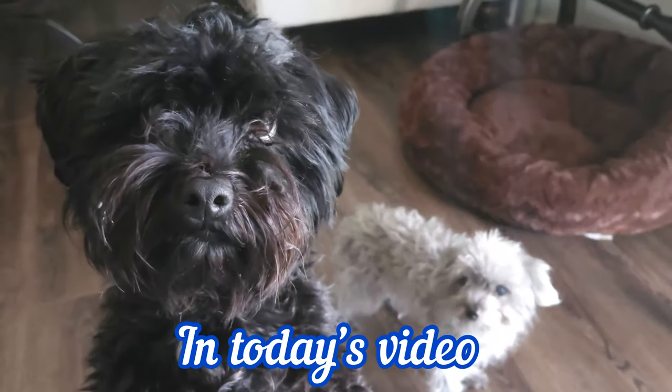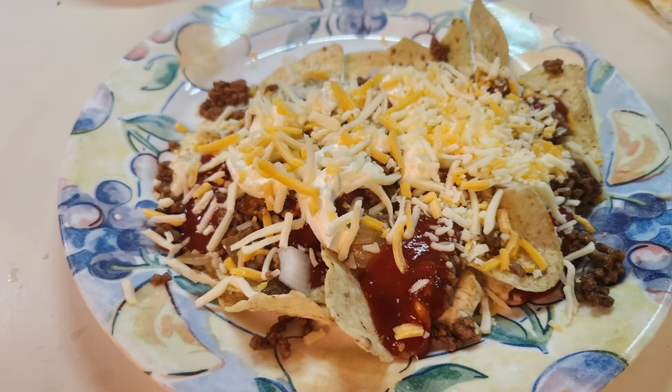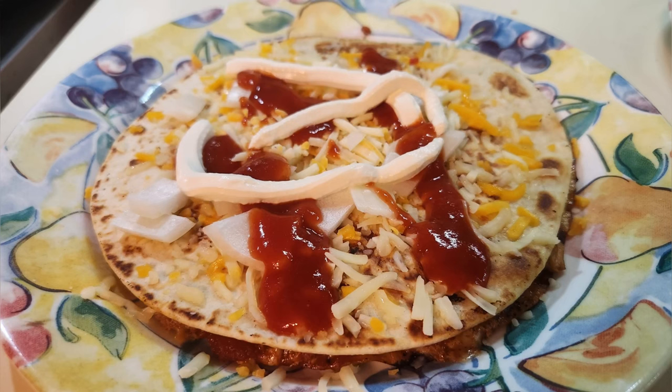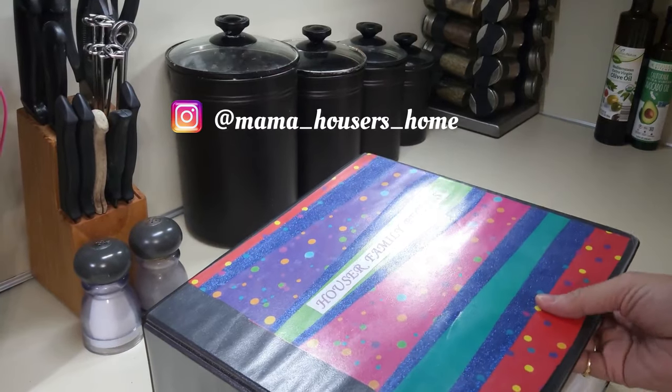Are you ready for some great meal ideas? Come along with me while we go through this week's What's for Dinner — great, easy, simple recipes for weeknight meals.